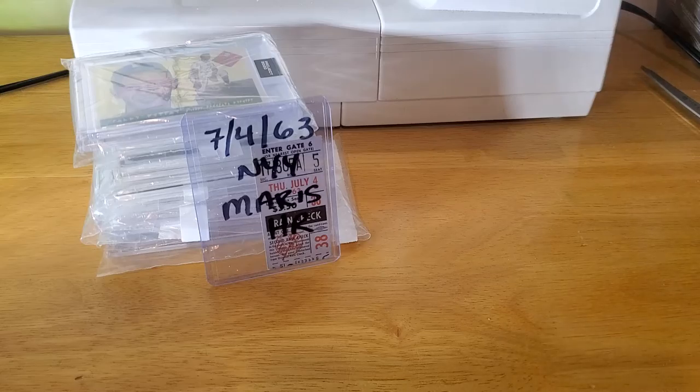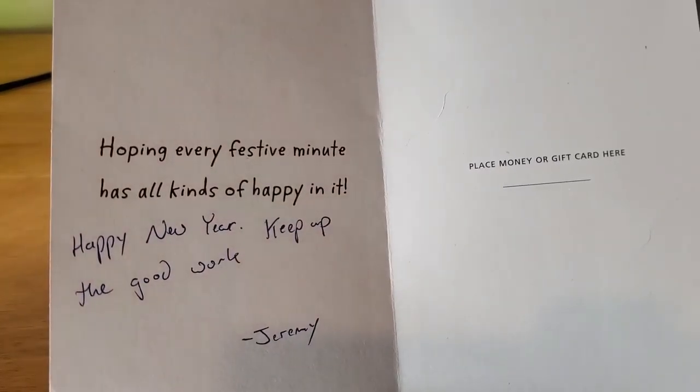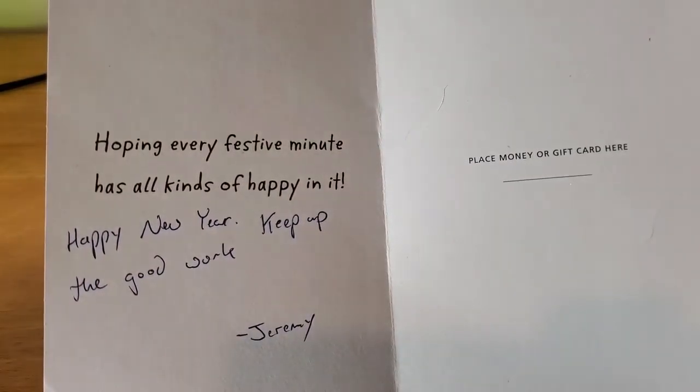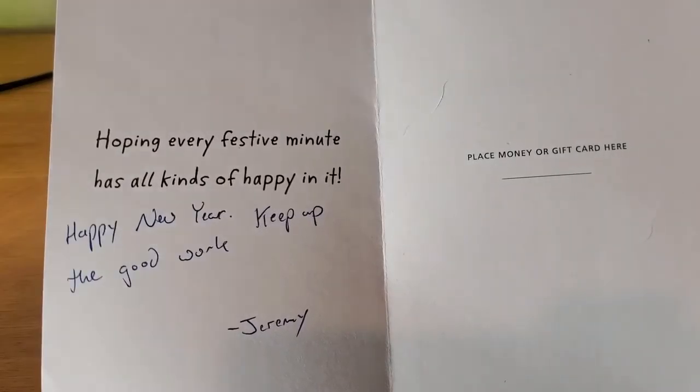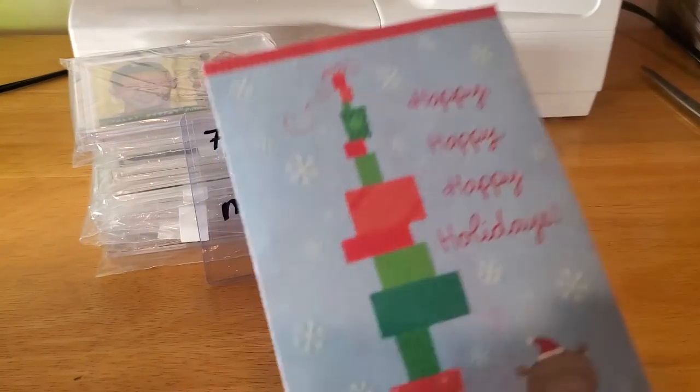Let me just take these out of the packaging here. There are all minis. And this is our mailbox number - zero zero zero zero. 'Hoping every festive minute has all kinds of happy in it. Happy New Year, keep up the good work, from Jeremy.' Just a nice little Christmas card from Jeremy.